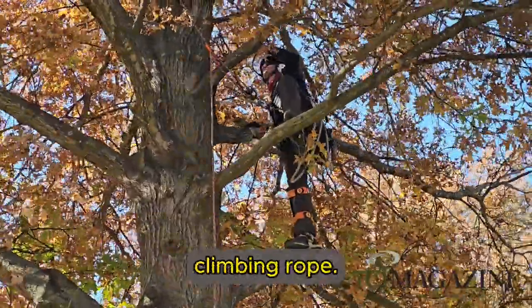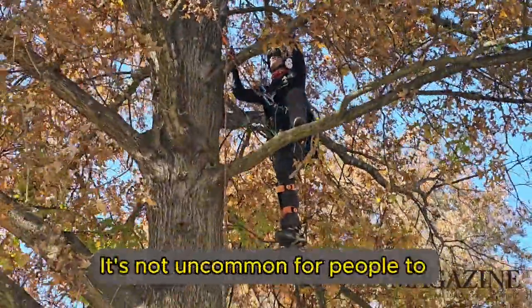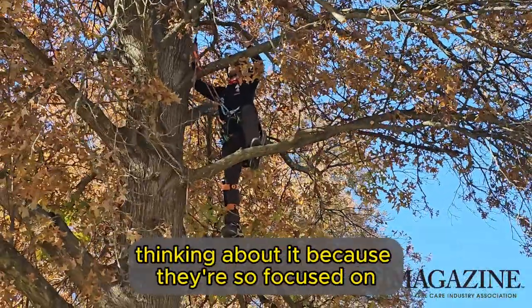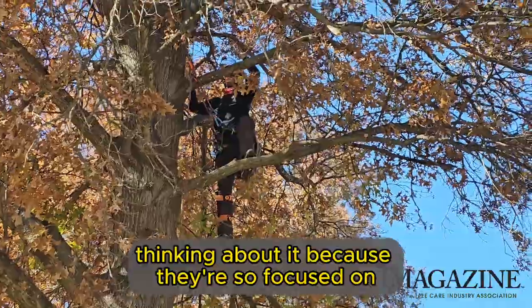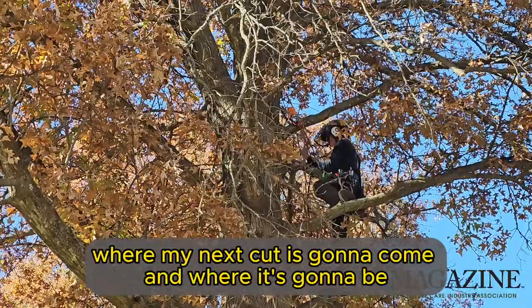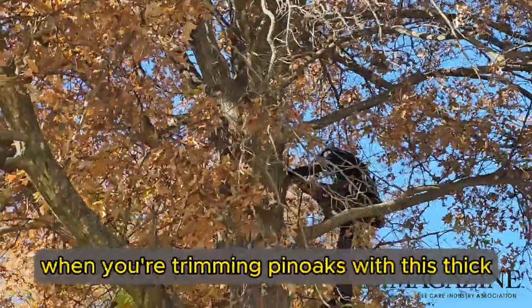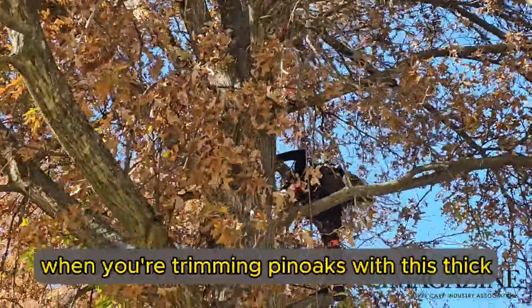It's very easy to lose track of your climbing rope. It's not uncommon for people to nick their ropes or even cut through their lanyards without really thinking about it, because they're so focused on where the next cut is going to come. That's just something to keep in mind when you're trimming pin oaks with this thick inner growth.